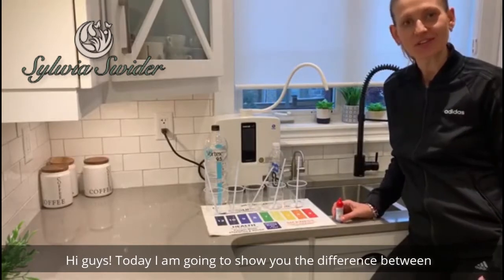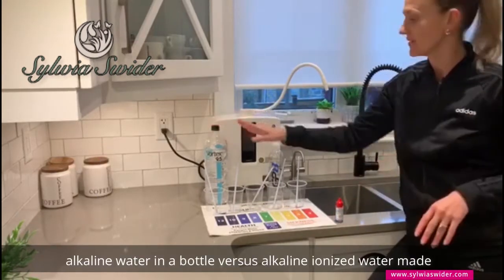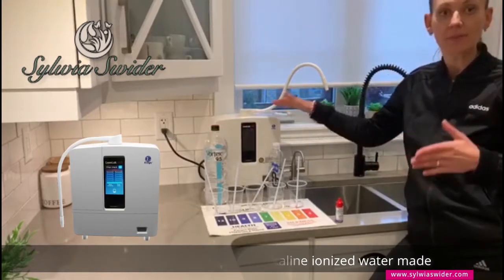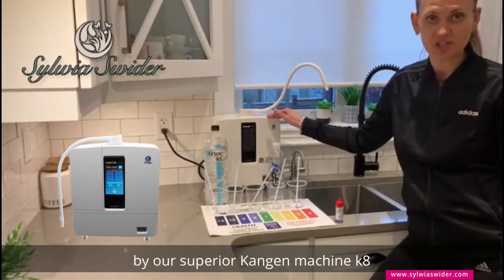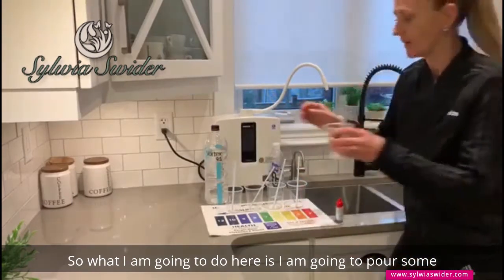Hi guys, today I'm going to show you the difference between alkaline water in a bottle versus alkaline ionized water made by our superior Kangen machine K8. So what I'm going to do here is I'm going to pour some...